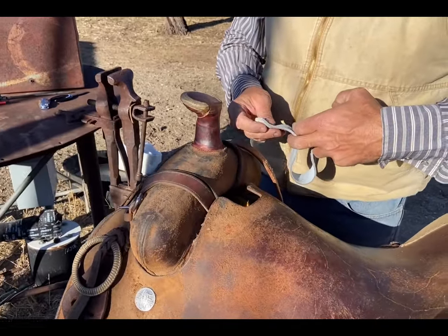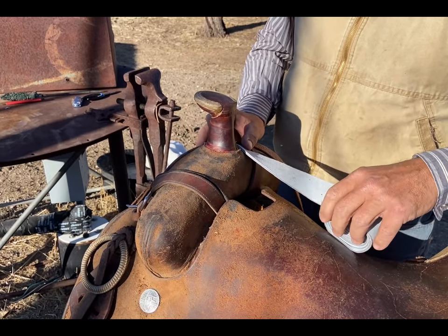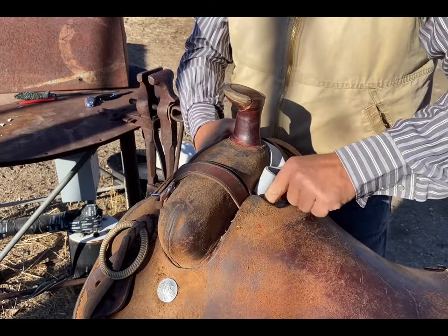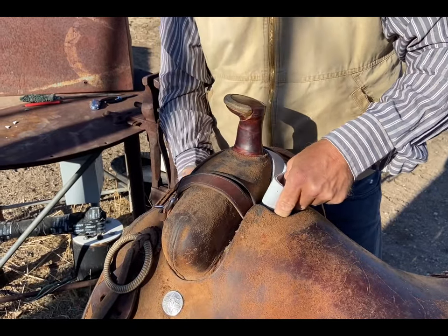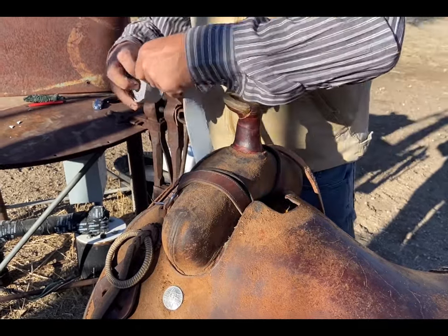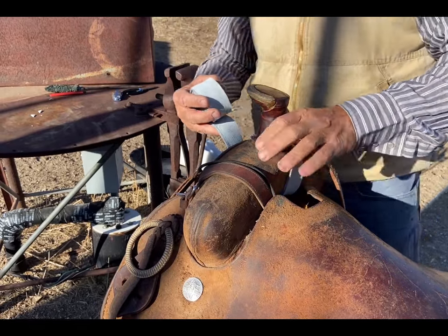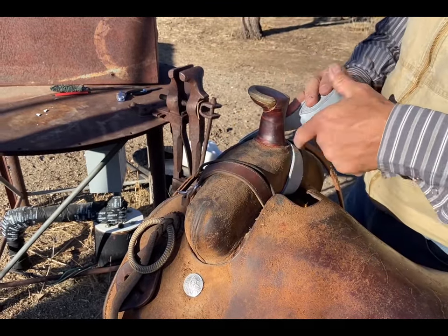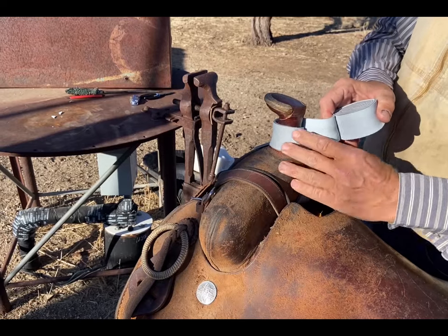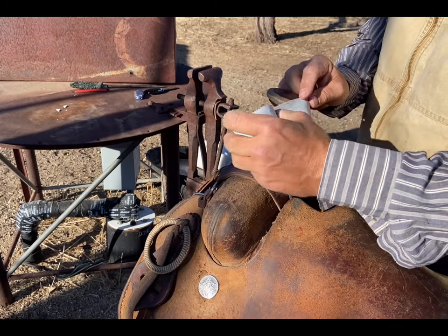Now I'm going to take it over to my saddle and see exactly where I want it for measurements. I like where it's at right there. I can take it through the gullet of the seat if I want, or what I could have done is just go under the front of the fork and come up through the back. Remember, I'm just getting measurements right now. If I'm a right-handed roper, which I am, I'm going to go clockwise around the horn. So I'm going to start at the base, wrap once, and just overlay it.